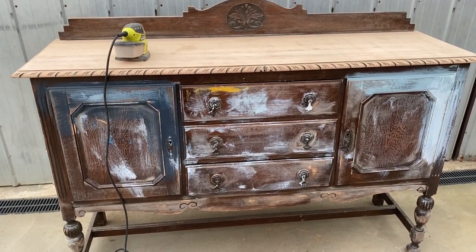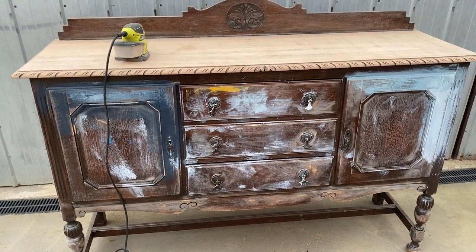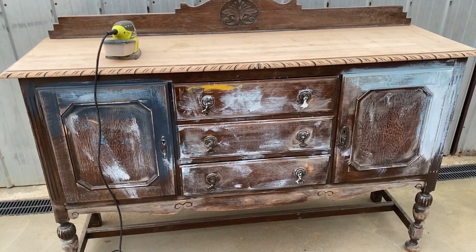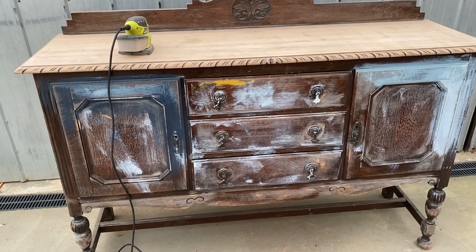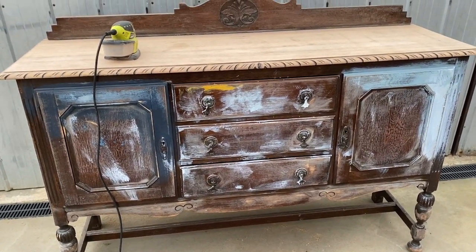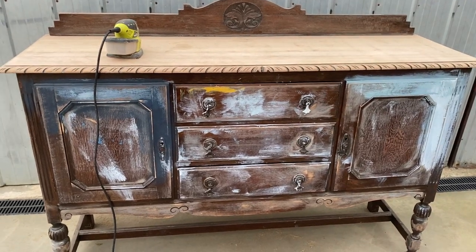Hi everyone, it's Elise from the Painted Brushing Co. I very quickly wanted to hop on and show you all this beautiful sideboard that we are painting in our beginners workshop starting tomorrow. It's our online workshop, so you get to watch it from the comfort of your own home.